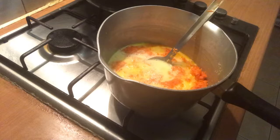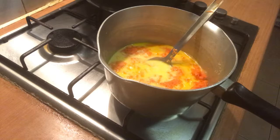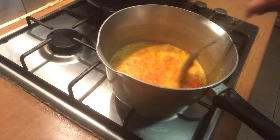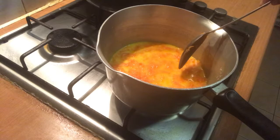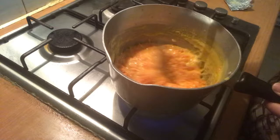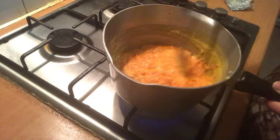I will add milk — powder milk and liquid milk. We are going to cook for about 10 minutes. We have to cook a little bit.